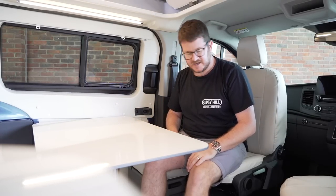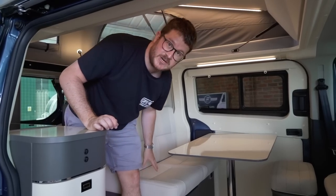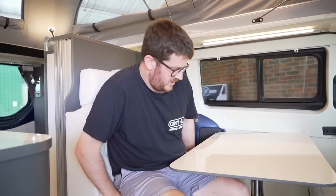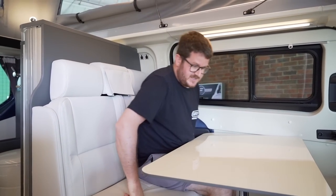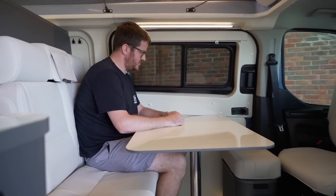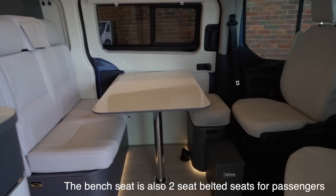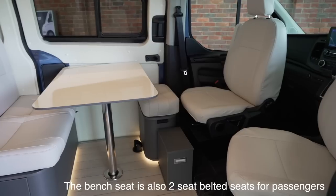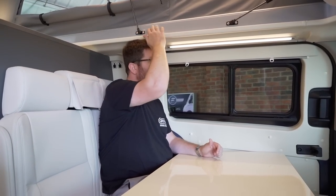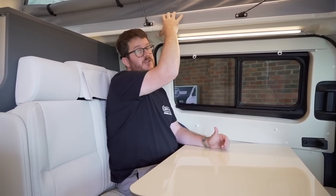Sitting on the two travel seats, which also double up as the half dinette, it's not the easiest to get into, but once you're in it's fine — you've got a nice place to eat. You can remove the table, so if you're traveling you probably wouldn't have it here and could store it in the back. There's still the issue with Ford Transits where once the bench seat is shoved right up to the side you lose quite a lot of headroom because the pop top bed kind of juts out.